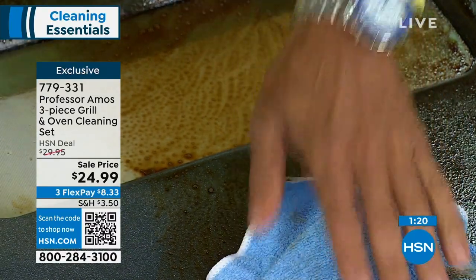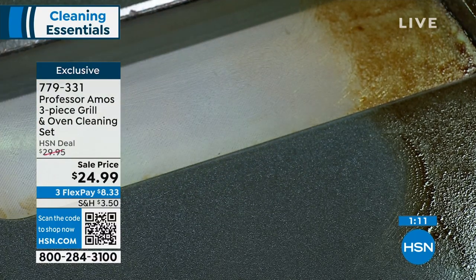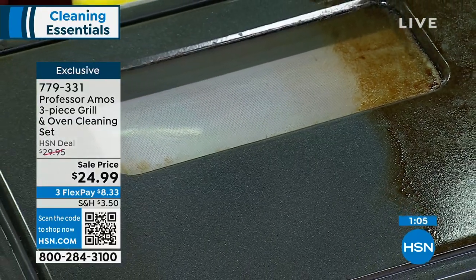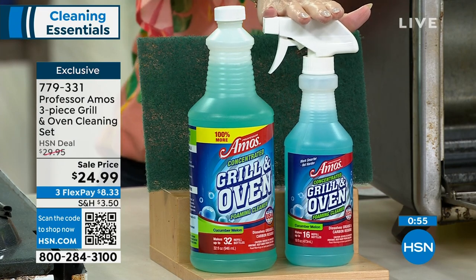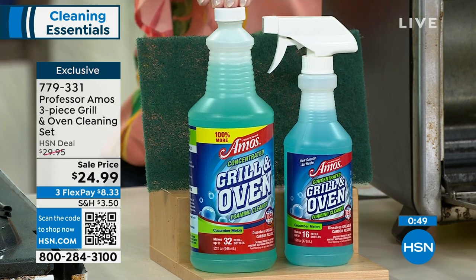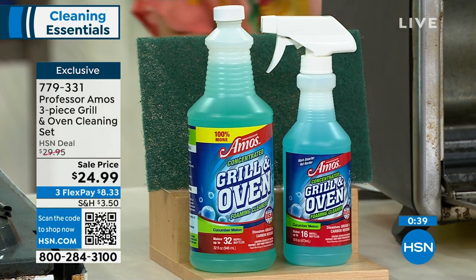Go ahead and attack that greasy mess with the Professor Amos grill and oven first. Come back with the microfiber towel — all that grease buildup in the bottom of the oven. And how about that greasy old rack? Your air fryers, your toaster ovens, all those multi-use countertop appliances — use these for all those attachments. Today you're getting not just the concentrate but the spray bottle, and one full ready-to-go bottle right out of the gate. The concentrate — you keep pouring it into your spray bottle and fill with water. You'll still get about 32 full-strength bottles at 78 cents a bottle. That's cucumber melon, lemon, and citrus zest.